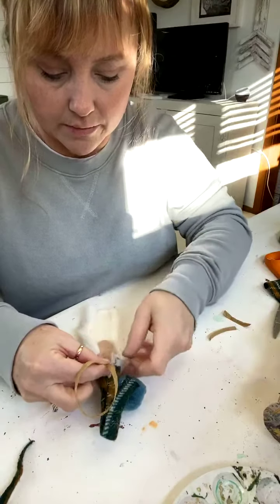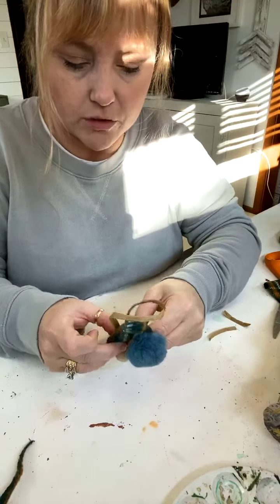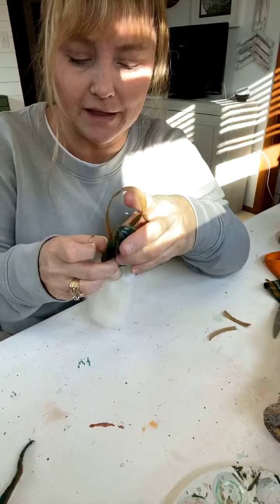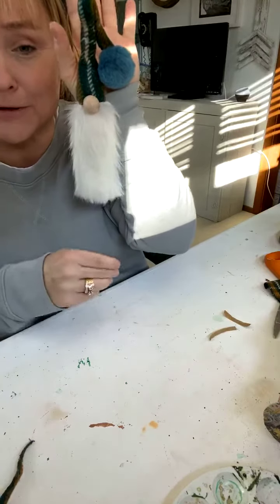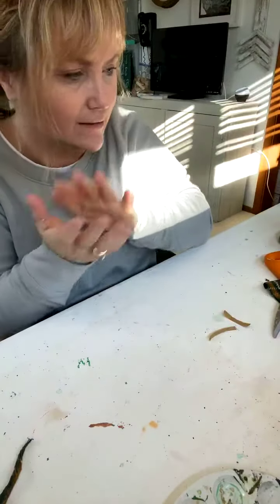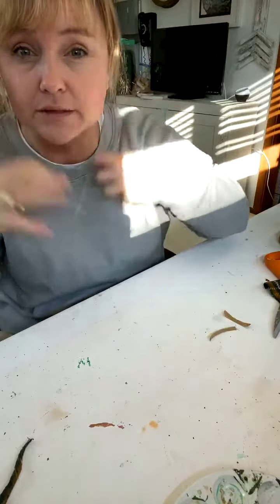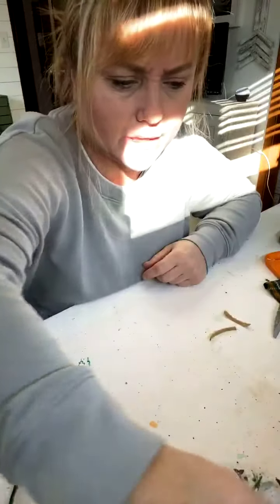Literally the longest part of this is choosing which fabric you want to use, but otherwise you could have a bunch of these done in no time. We're going to put the gnome garland I made in Landon's room. These would be cute hanging in a tree or on top of gifts. It doesn't have to be a Santa hat — you could use a stocking, but get one that's more plush. The yarn option takes a little bit longer; it's a thicker alpaca yarn from a thrift store and when you pull it apart it looks more like hair.